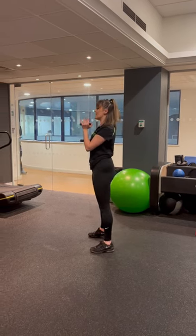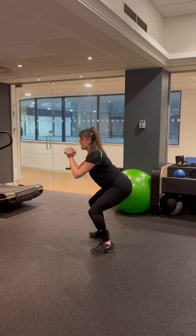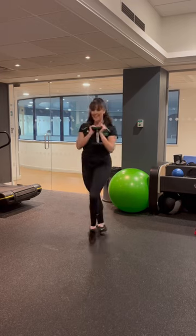So, just showing you from the side. Again, squeezing those abdominals, weighting the heels. We're going to send our bum all the way down and coming all the way up. And that's the goblet squat.